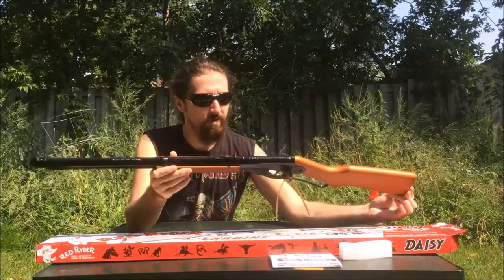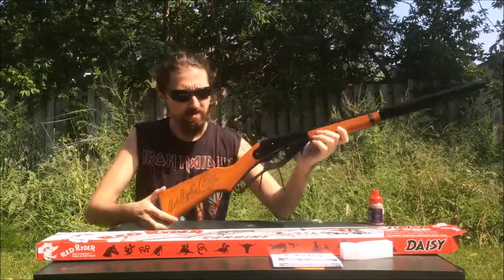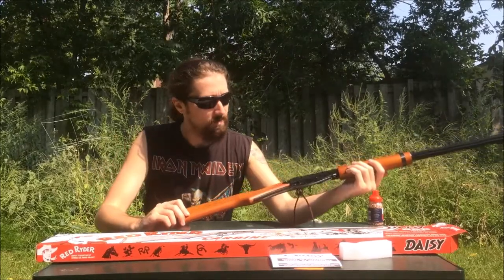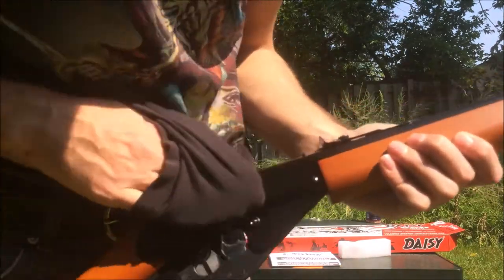That looks beautiful. It's got some oil on it, but that's okay. It's got a nice load of oil on that. That's good.